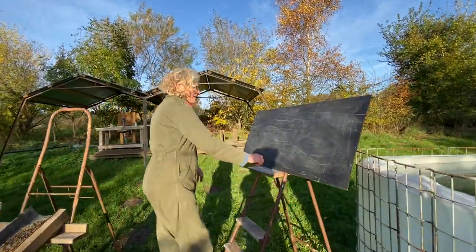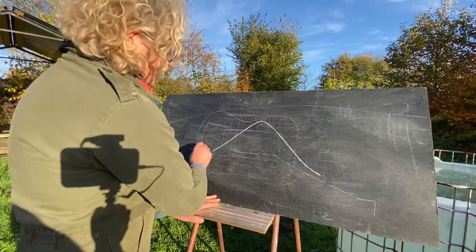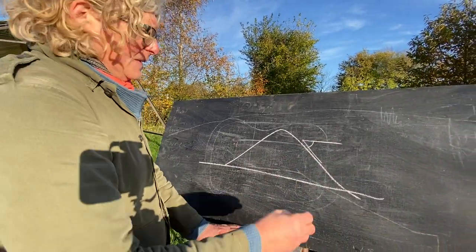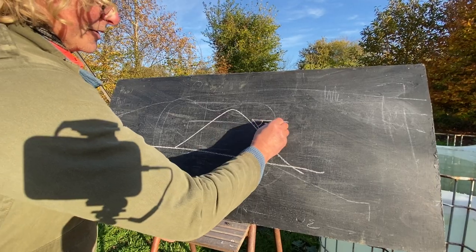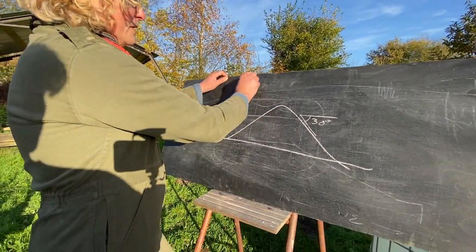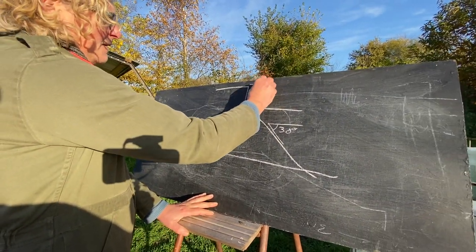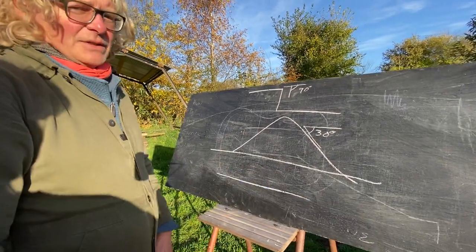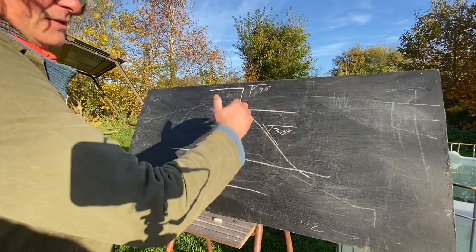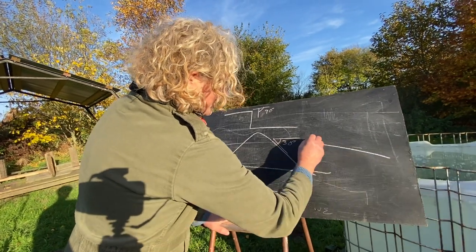If you pour a heap of sand or gravel, it'll form a natural mound like that. That angle is the angle of repose. Normally for sand and gravel it's about 30 degrees. If it's solid rock, that angle of repose will be 90 degrees. If it's water, it'll be zero degrees — you're not going to get that standing up. Sand and gravel will naturally end up at around 30 degrees. So if we have an angle that's less than 30 degrees, say 20 degrees, the material will stay there no problem.